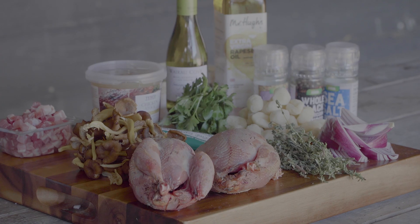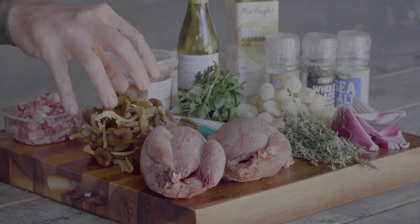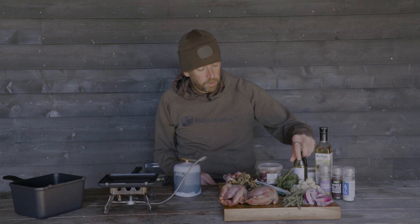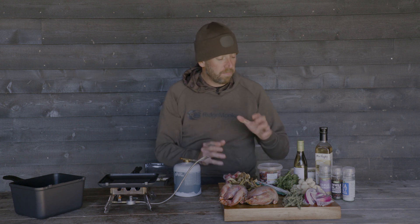Hi, I'm Simon from Ridgemonkey. Game season is upon us. I'm lucky enough to have a couple of fresh partridge that I've only shot a couple of days ago. They've been plucked, they've been hung, and the flavour is going to be fantastic. I've got some special ingredients to go with this: some stunning chanterelle mushrooms, some Italian pancetta, a bit of chicken stock, a nice bottle of Sauvignon Blanc, some gnocchi, thyme, red onions, and parsley.